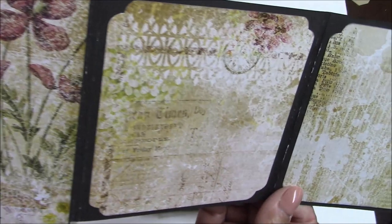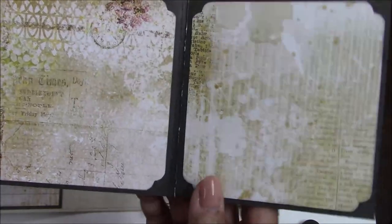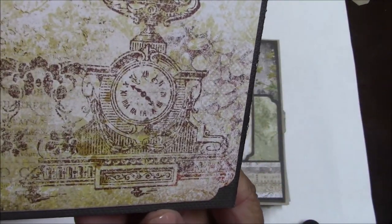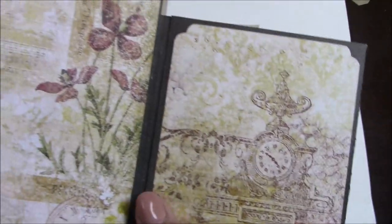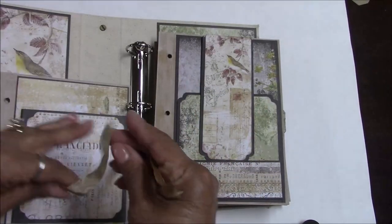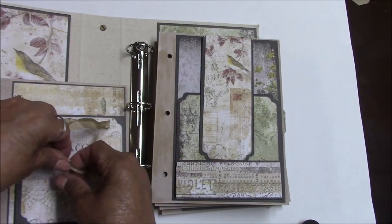When you untie page one you have a fold-out. The detail in this paper is incredible. So you have room on the fold-out for four different photos, plus one large photo on the main page.